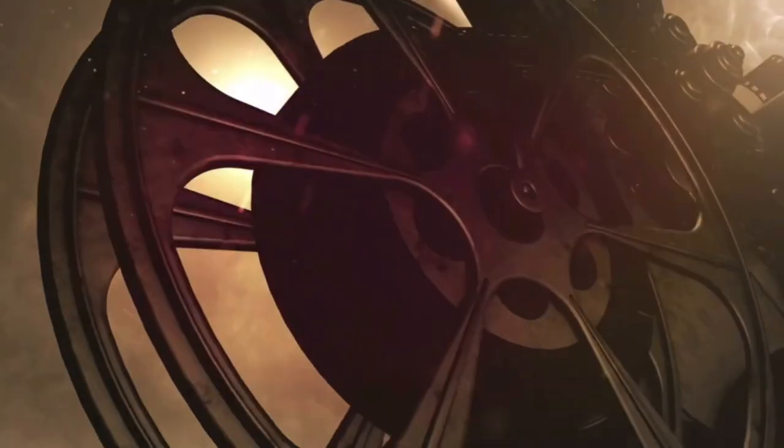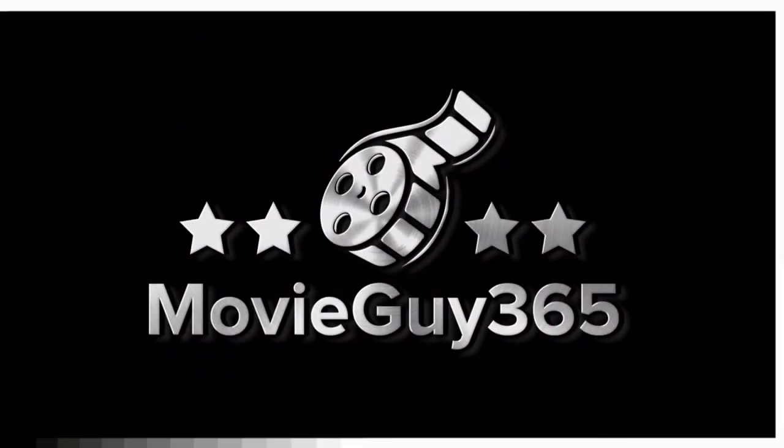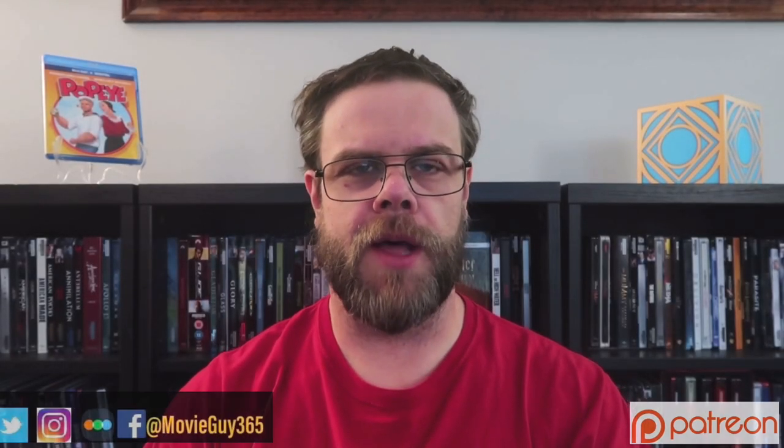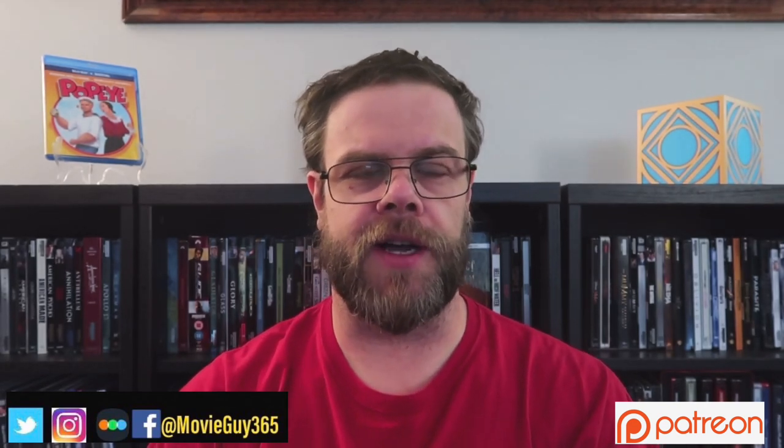Hello friends, this is Adam with MovieGuy365, and today I'm going to review the Blu-ray edition of Robin Williams in Popeye. If you're new to the channel, please hit the like button, subscribe, hit that bell notification. You can also find me on Twitter, Instagram, and Letterboxd at MovieGuy365.